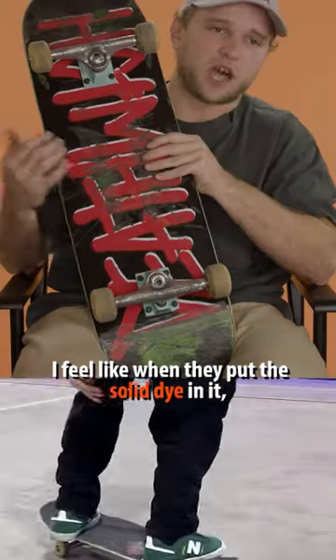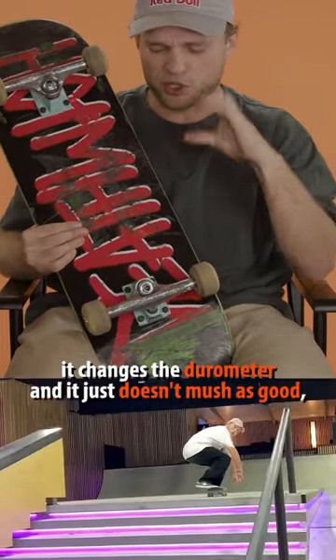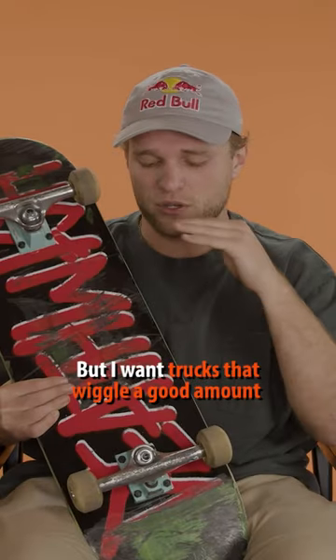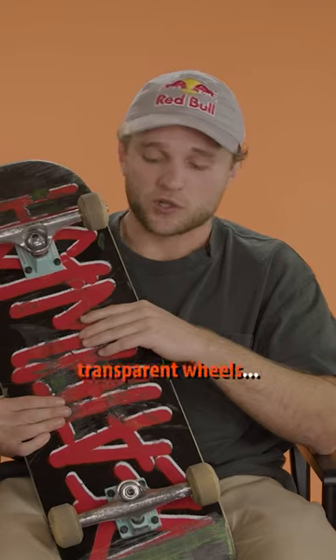As long as they're clear, because those are the ones I think squish the best. I feel like when they put the solid dye in it, it changes the durometer and it just doesn't mush as good — they're a little stiffer. So if you skate tight trucks, those might be better for you. But I want trucks that wiggle a good amount, and I skate a medium truck, so I like the transparent durometer, transparent bushings.